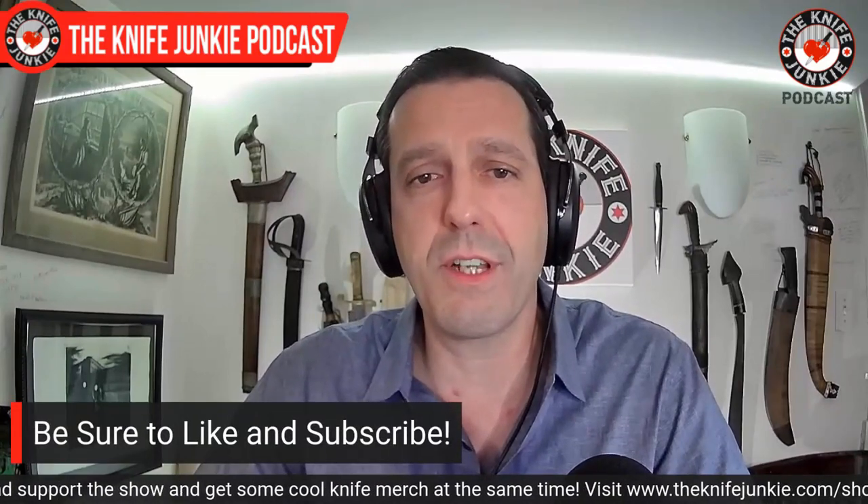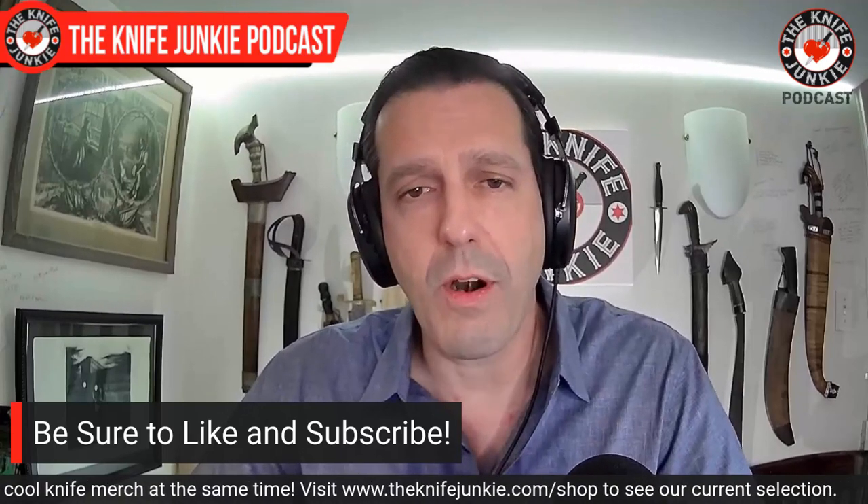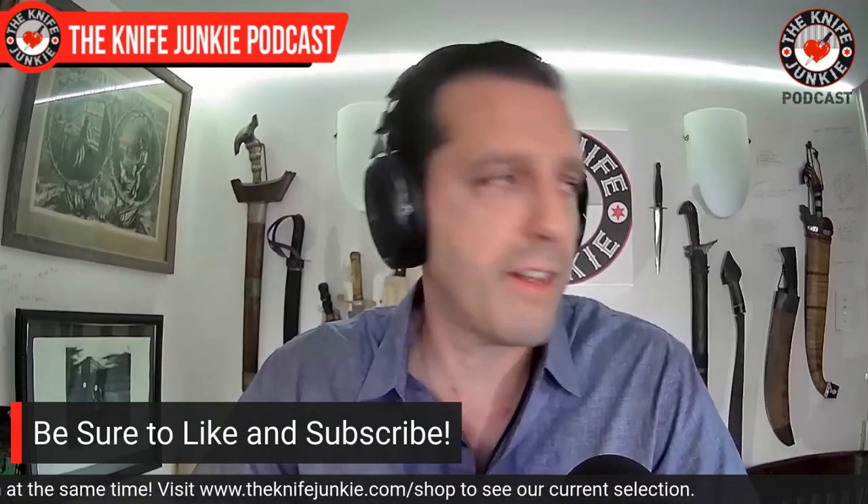Coming up: a sheepdog on loan, a few minutes with the great and powerful Doug Ritter, and we take a look at the camp and outdoor knives in my collection. But first, be sure to like, comment, subscribe, and hit the notification bell. Check out our other awesome knife content — Thursday Night Knives live stream, our Sunday interview show, and our knife close-up videos.